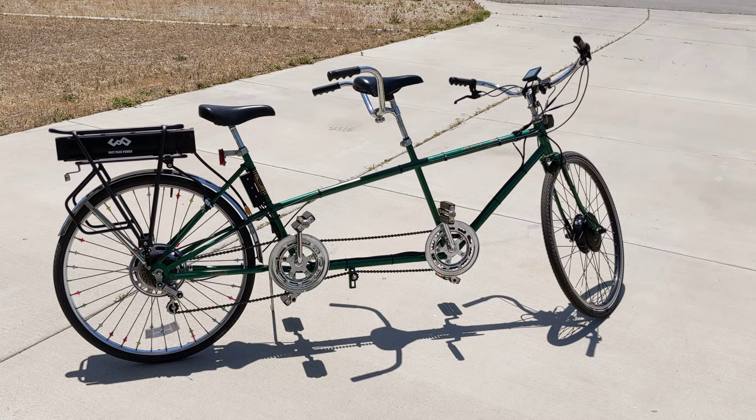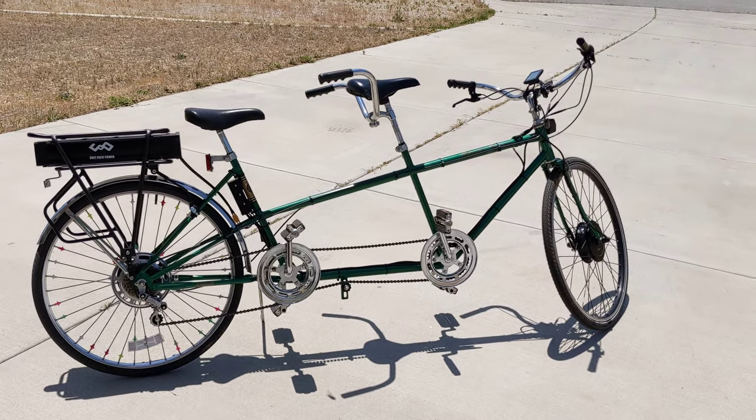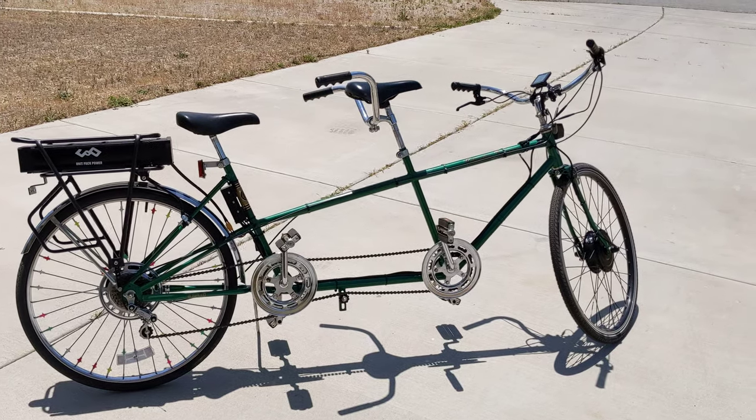This is a 1970s Columbia twosome tandem bicycle. I converted it to electric assist.